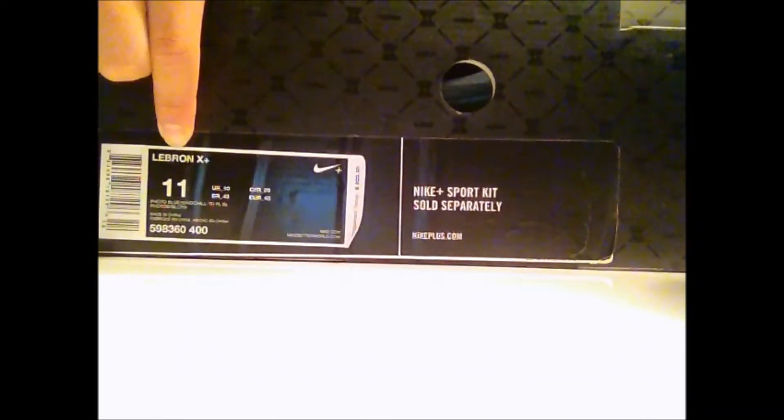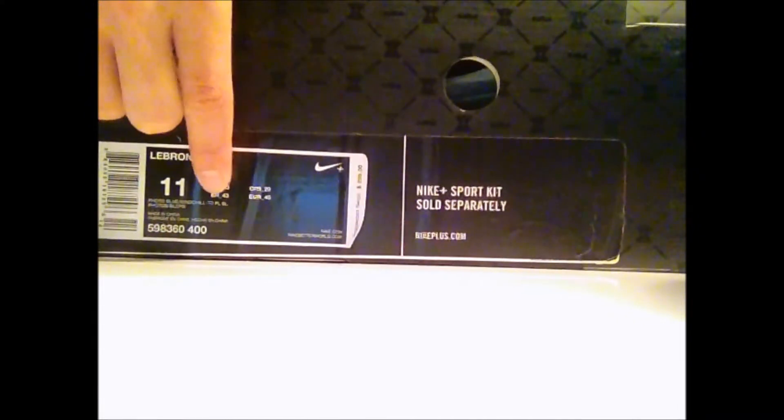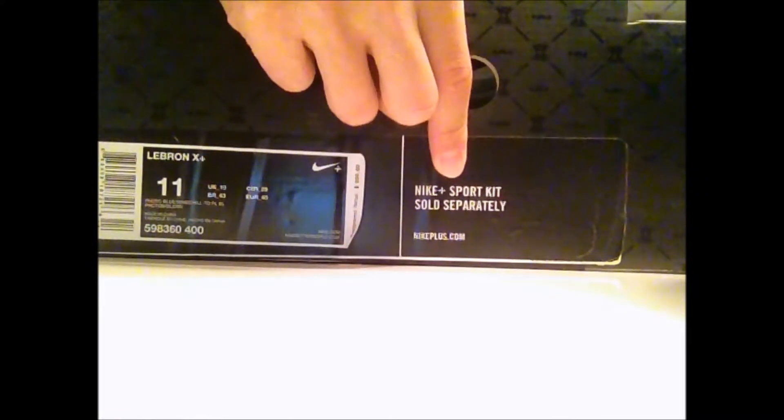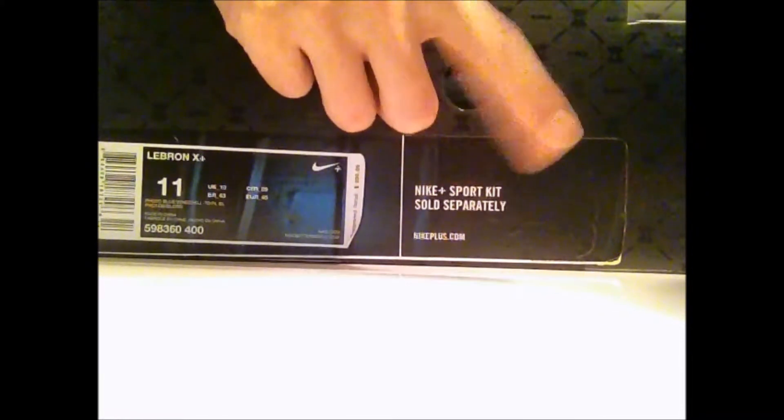First you see the LeBron logo, pretty cool with the crown. Then if we go to the other side, we got that size 11 stuff — the information, the colorway: tide pool blue, windchill, photo blue. And the information — an enabled version or a sport pack. It's cool.